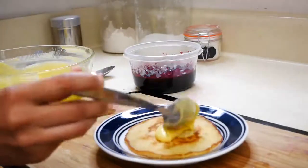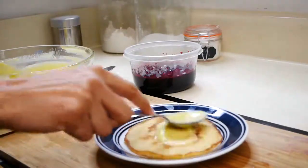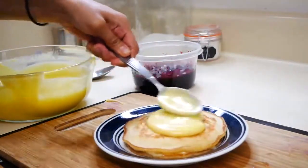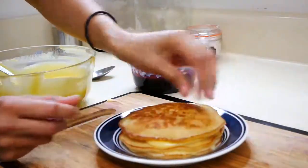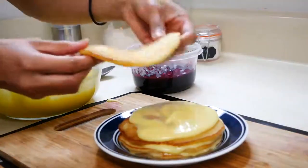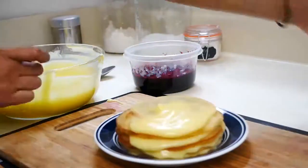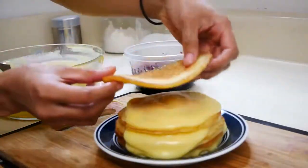Now we can start plating our lemon blueberry pancakes. I'm just going to put a little bit of lemon curd in between every pancake — you guys can do it however you want, but I feel like this is the best way to get lemon curd in every bite. Once you start stacking up your pancakes you're going to pour that blueberry sauce all over and it looks so amazing. I'm going to keep stacking my pancakes and then put my blueberry sauce right on top.